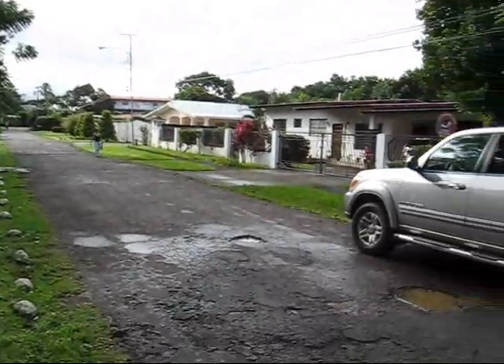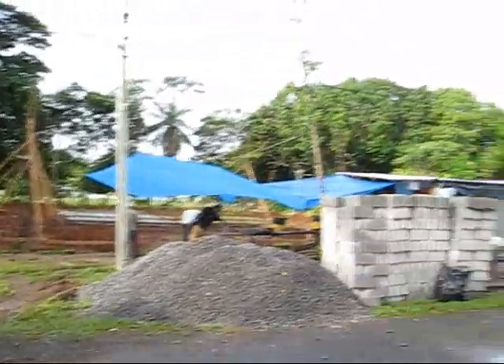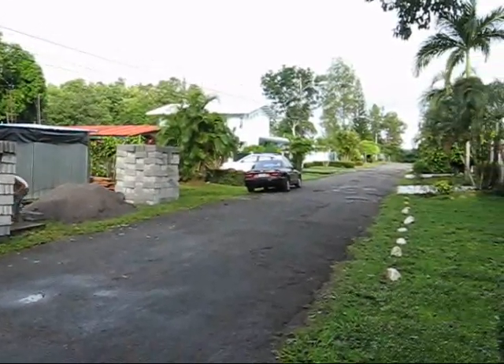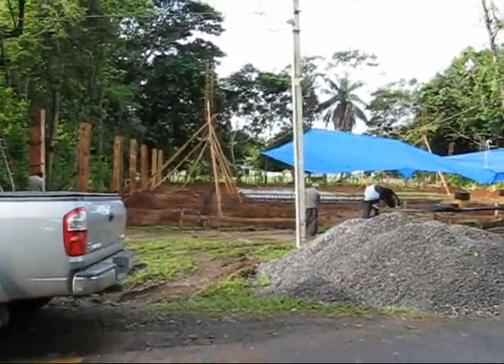This is the street we live on. This is our lot, obviously. Here's the neighbors next door, the street in the other direction. Right behind our lot is the school, where the kids go to school.